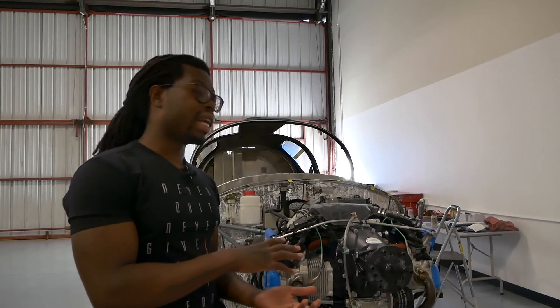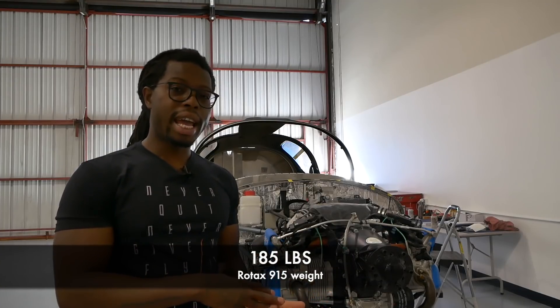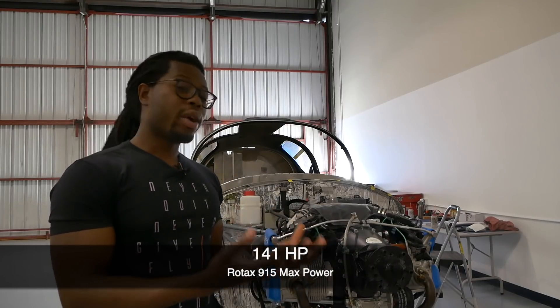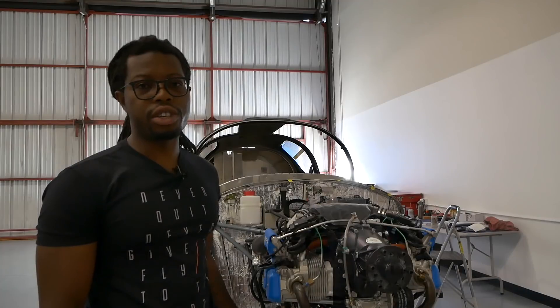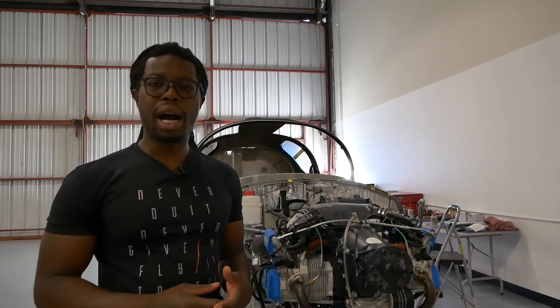The reason why the Rotax is very popular with light aircraft is because it's certified, and when you think of that power-to-weight ratio, these engines are very light. This engine as it is right now weighs about 185 pounds and has a maximum power output of 141 horsepower. You get that through a turbocharger, which I'll go through a little bit later. It's a great fit for the Sling TSI because it's light and economical — this engine burns very little fuel compared to legacy engines.